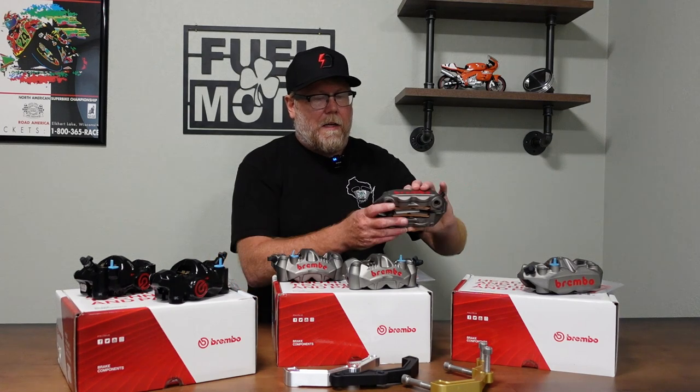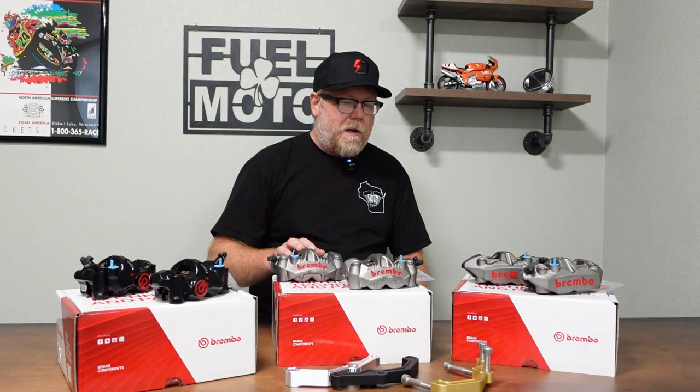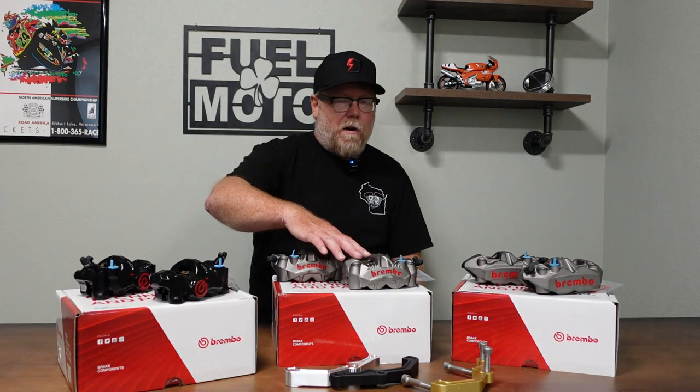The first caliper we're going to talk about is the Brembo M4, which is one of their more basic monoblock calipers. Each of these calipers is a monoblock design — a one-piece cast caliper — with the exception of the 484, which is a billet two-piece. The two most popular calipers are the M4 and the GP4 RS, both really good. A lot of them are standard equipment on European and Japanese sport bikes like Ducatis and Aprilias.